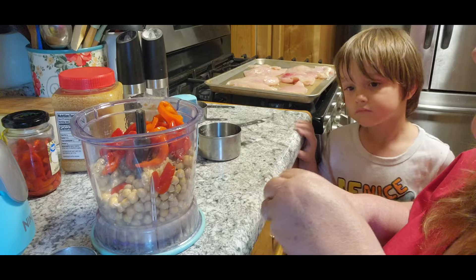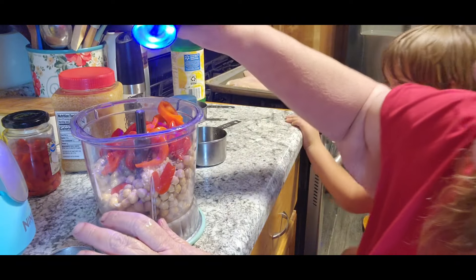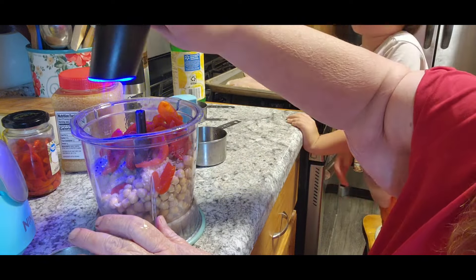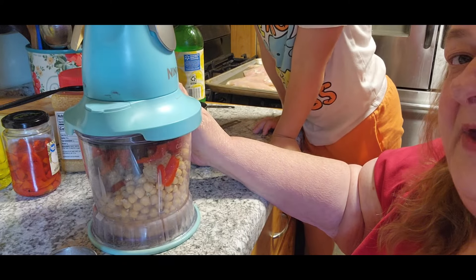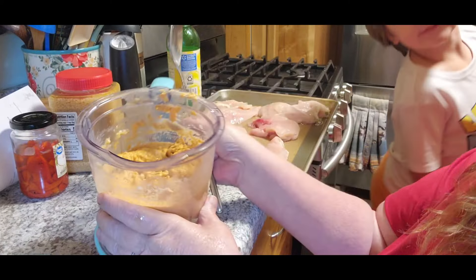It says to use kosher salt but we're just gonna use plain salt. Now whether you need olive oil or not depends on how well it blends. We're gonna blend this just for a minute and we'll be right back. We have our nice beautiful red pepper hummus!